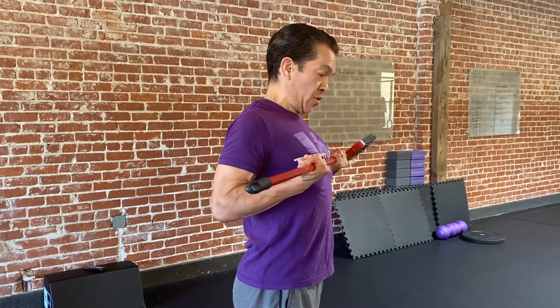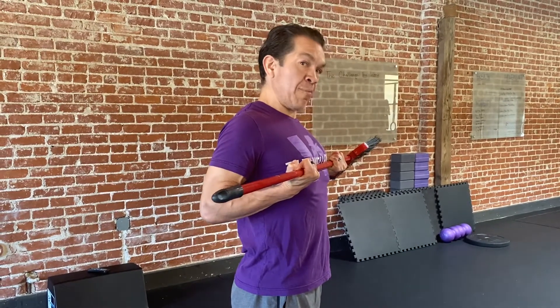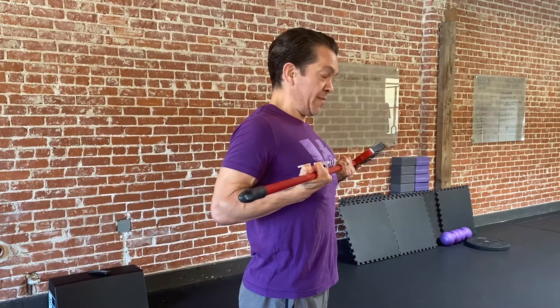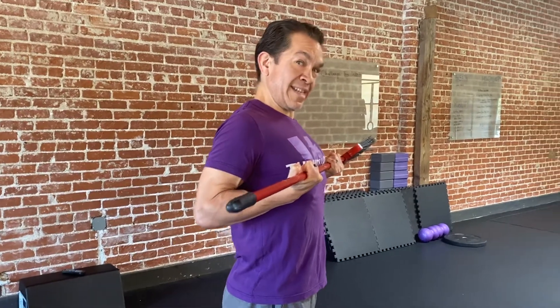Shoulder's gonna go back and down, and then I'm gonna pull back as hard as I can, trying to pull this PVC back. So this is an isometric contraction. Gets pretty spicy. Give it a try.